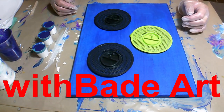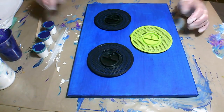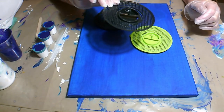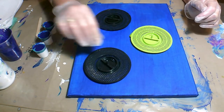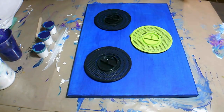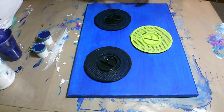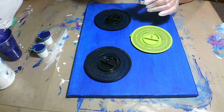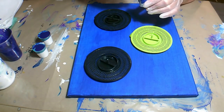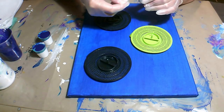Hi guys, welcome back to my channel. Due to a lot of requests I've decided to do a bigger canvas with these hair catchers. If you stick around until the end I'll show you exactly what they are and give you a closer shot of what they look like. Thank you very much everybody for subscribing, liking, and giving your feedback — it's always appreciated. I'm pretty excited about this.